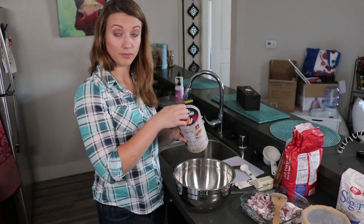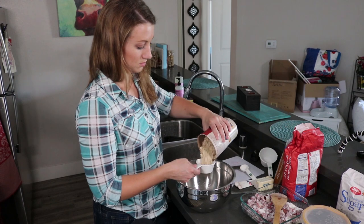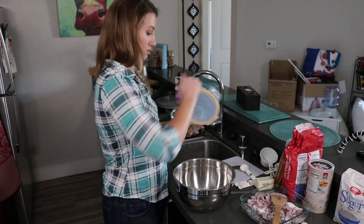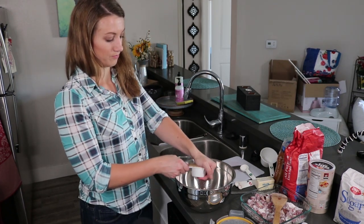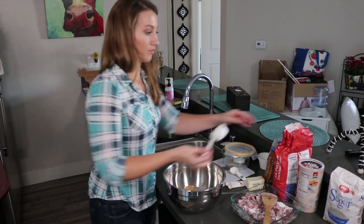We're gonna mix together a half cup of rolled oats, a half cup of packed brown sugar — pack that in there good — and now a quarter cup of flour.